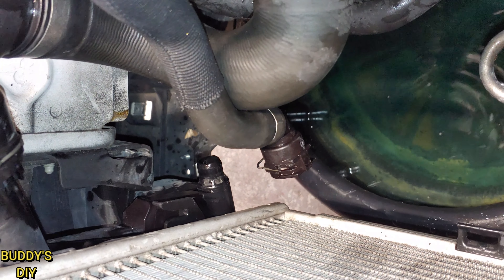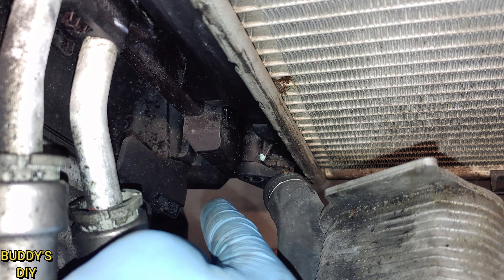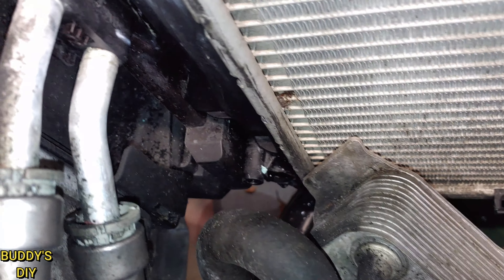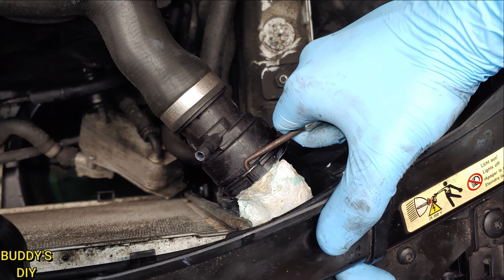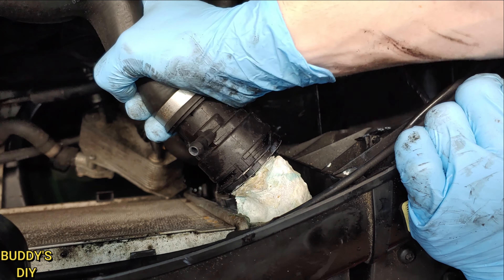What's going on everybody, it's Buddy here. In this video you're going to learn how to replace the radiator in your BMW E90, E91, E92, and E93. This video is going to go over the entire process: how to drain the old coolant, uninstall the old radiator, reinstall the new radiator, and bleed all the air out of your cooling system. So without further ado, let's jump right into the video.